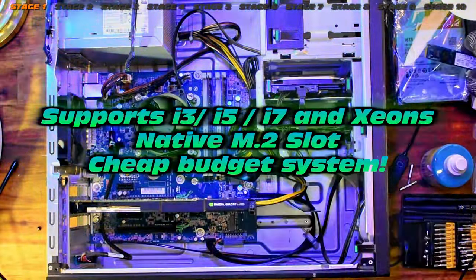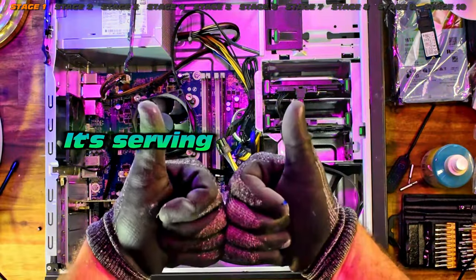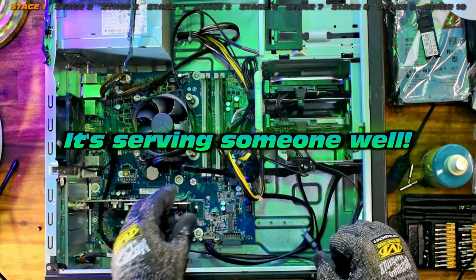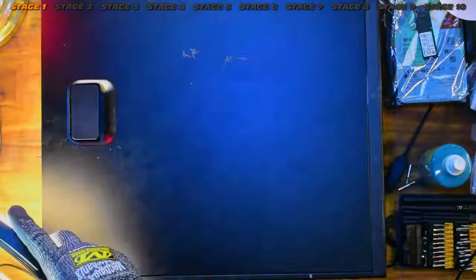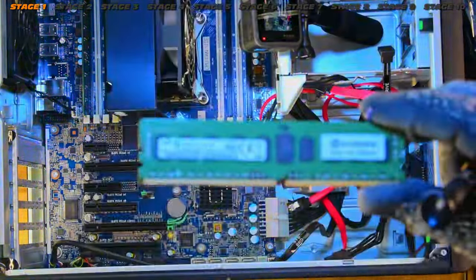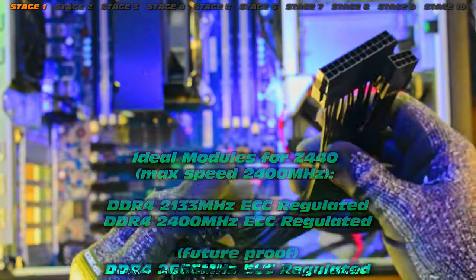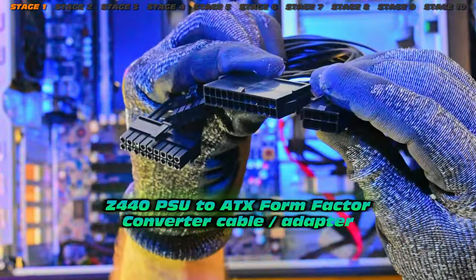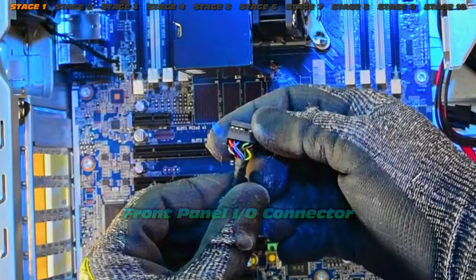We're actually going to transplant most of the leftover hardware into the Z240 — this is a stock case I've actually sold on to recoup some costs for the video, but it's great serving someone else. Now for stripping down our Z440 and retrieving the motherboard. This very important adapter will allow us to convert to an ATX power supply — more on that later.